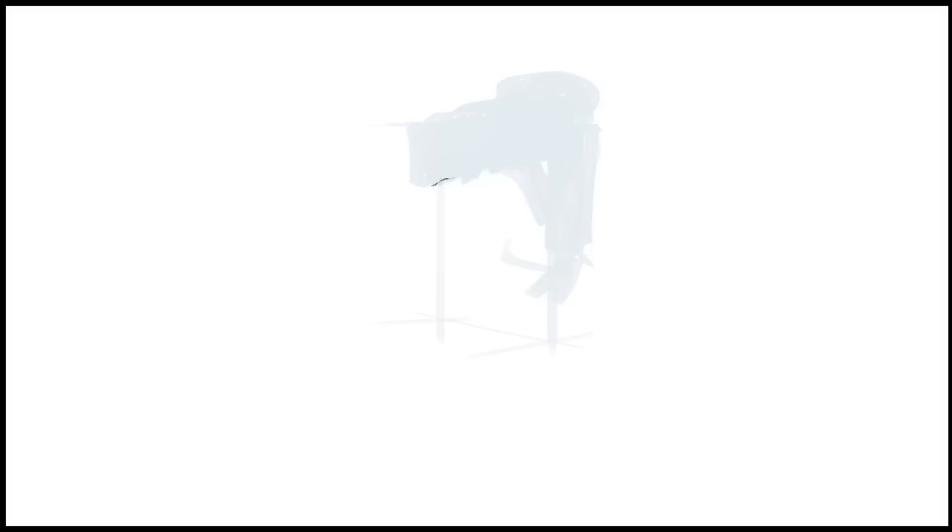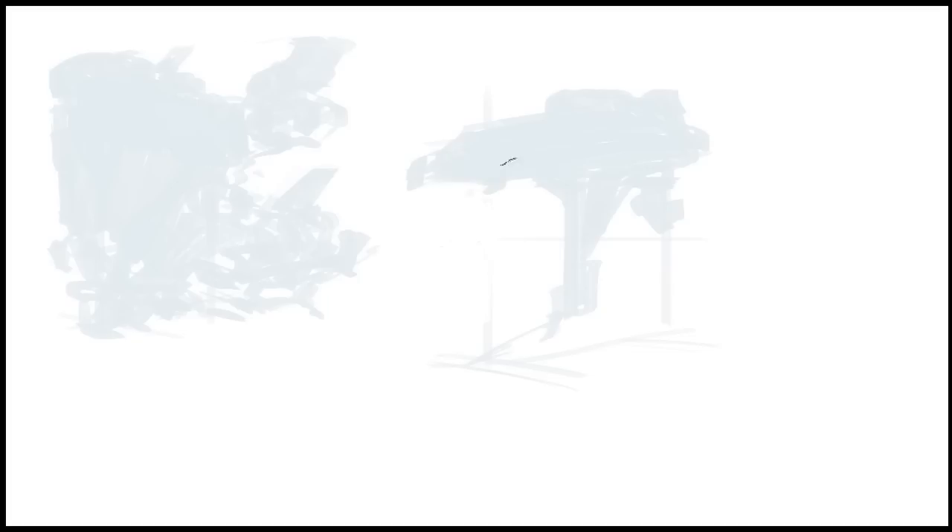Hey everybody, this is Feng Zhu and welcome to this week's Design Cinema. This is episode 57, Marker Sketching Techniques, or Digital Marker Sketching Techniques, as well as a quick review on the Wacom Cintiq. I'll cover a quick review of the Cintiq, this technique you're watching right now, some topics about design, and finish up with questions from the last video regarding lifestyle balance, salaries, and those kinds of things.